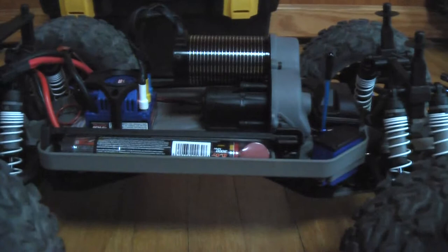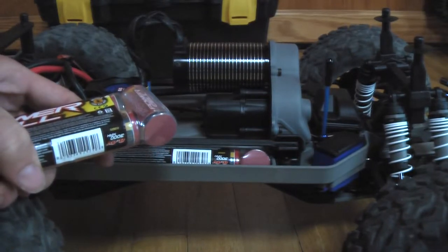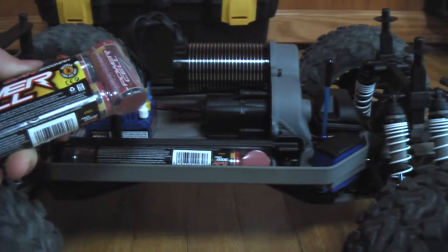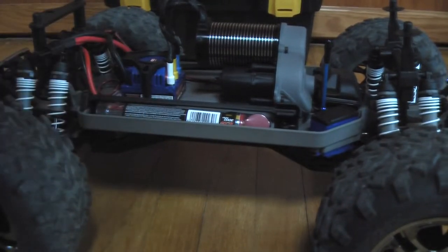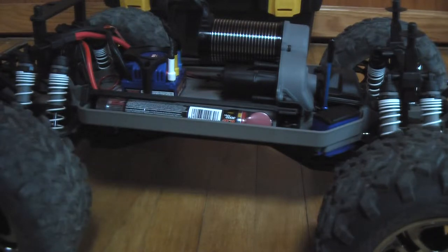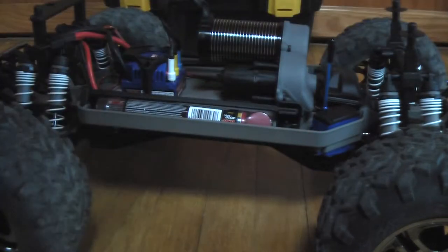I took it out of the box, plugged it in, and ran it. For being an 18-pound truck with the stock low-power batteries, it actually threw its weight around really well. The Castle ESC has a lot of programming features, and in the future I'll be programming it so that when you floor it, it either gently accelerates or just goes — basically like an expo setting.